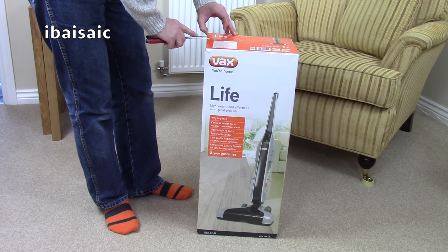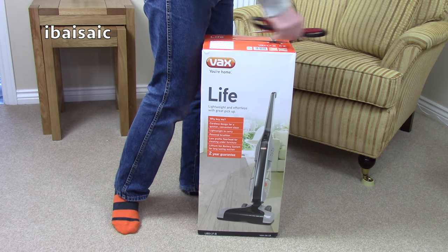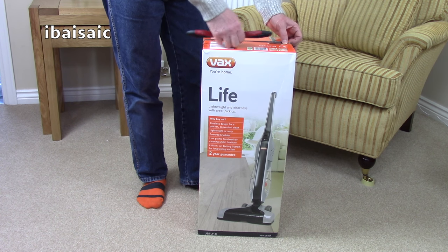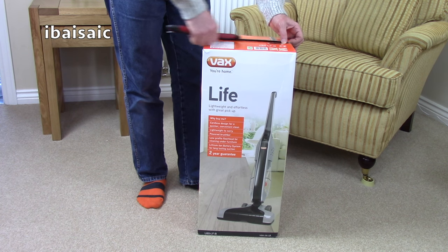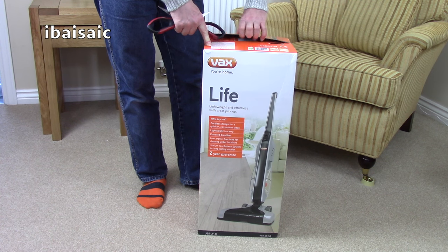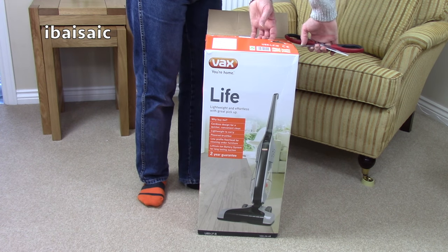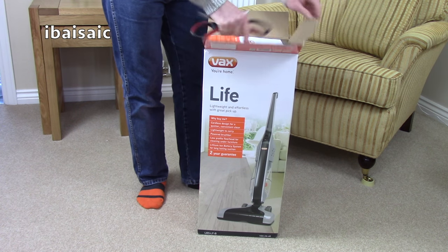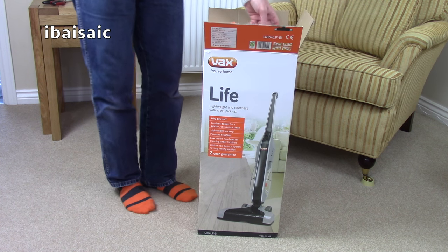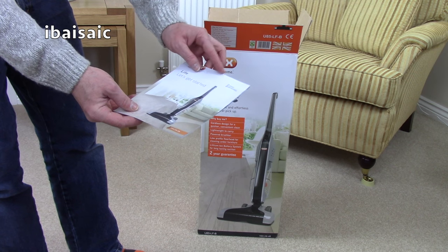This machine has been around for quite some years — it was one of the earlier cordless machines. We've had cordless machines for quite some years, but they used the old-fashioned NiCAD battery technology. This was one of the earlier cordless vacuums to use the better lithium-ion battery. It's quite long in the tooth now; I'm surprised it's still going. I got this quite cheap — I've always wanted to try one out. It's got a two-year guarantee. Here's the instruction book. Let's get started.